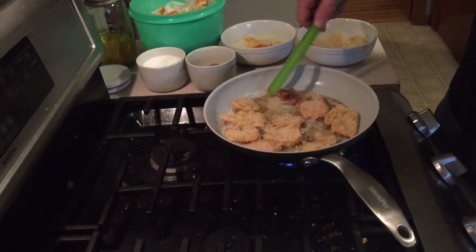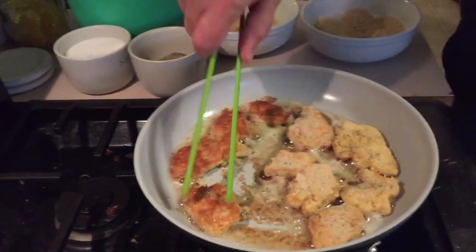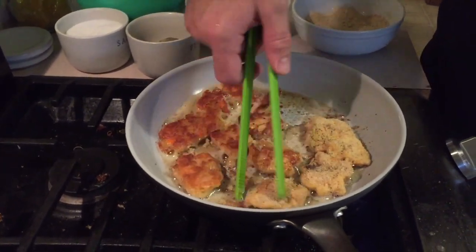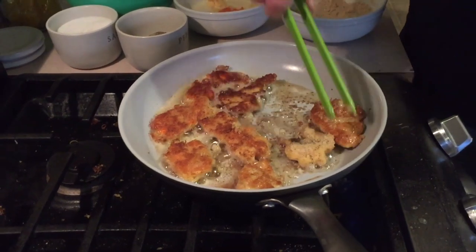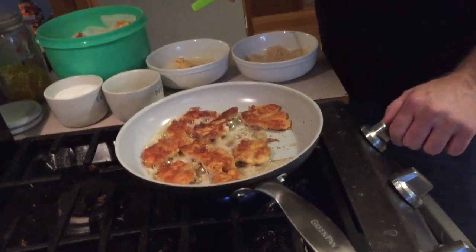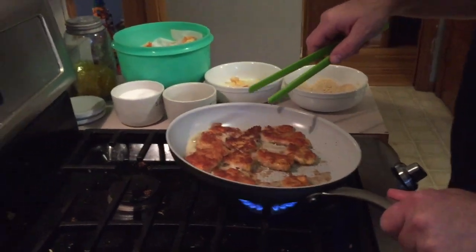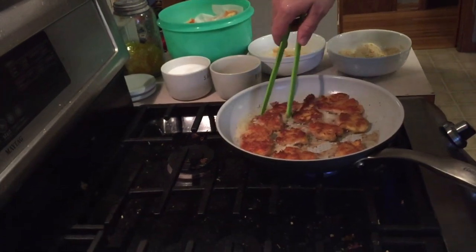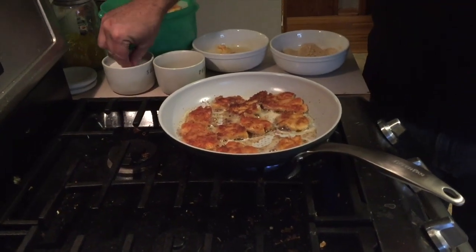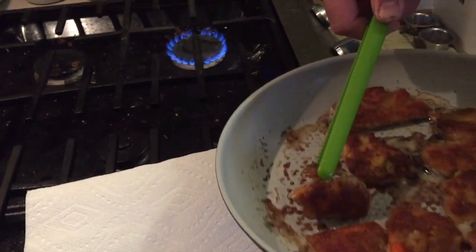Now it's time to flip some of these — they're nice and golden brown. Looks like nice walleye or panfish like when we go fishing in the summer. It was on medium to medium high to get heated up, and now I'm gonna put it just below medium. A little sprinkle of pepper and a little sprinkle of salt on this side. We'll take the first batch off and put it on paper towel.